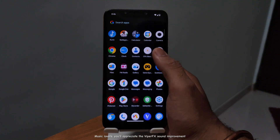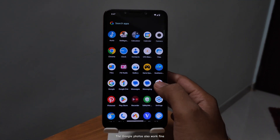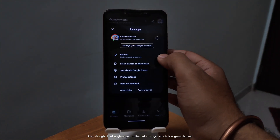Music lovers, you'll appreciate the Viper FX sound improvement — it makes a huge difference in the audio output. Google Photos also works fine, and it gives you unlimited storage, which is a great bonus.